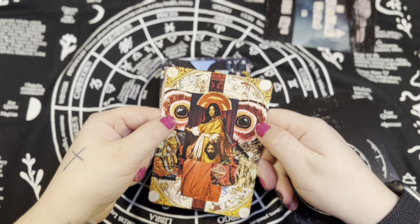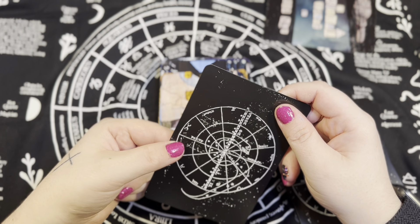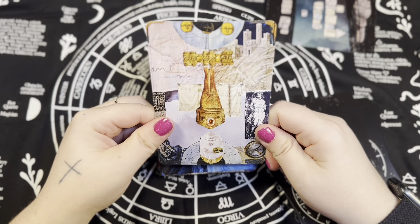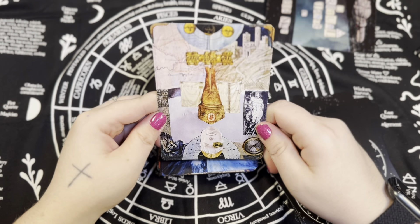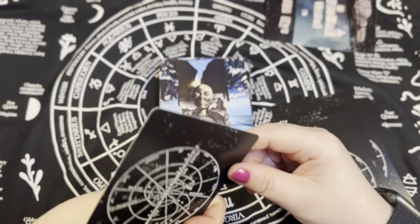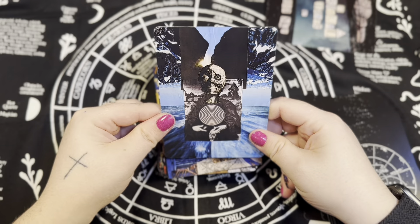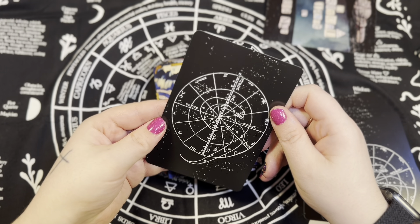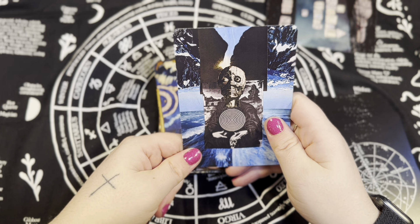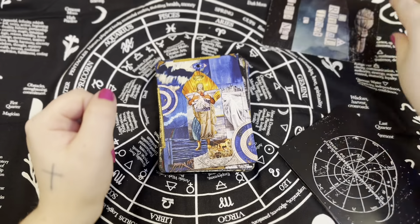That is the Magician — again the eyes are jumping out at me. That would be the High Priestess. The Empress... should be Emperor... yep. The eyes keep popping out at me in all these cards — that's the Hierophant. Well, this one is all about the pelvises — that's the Lovers.